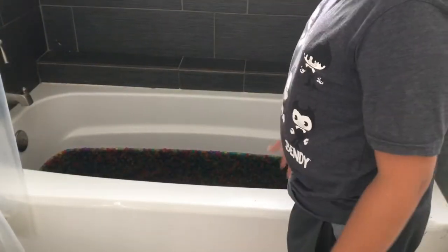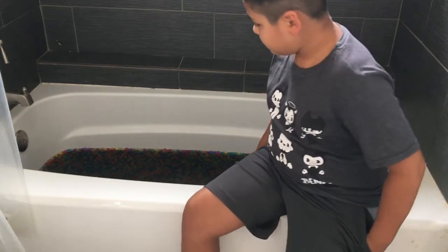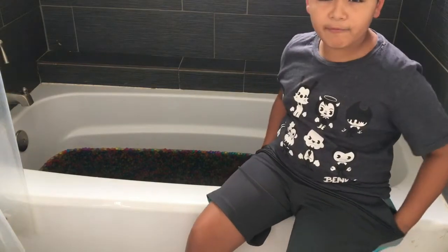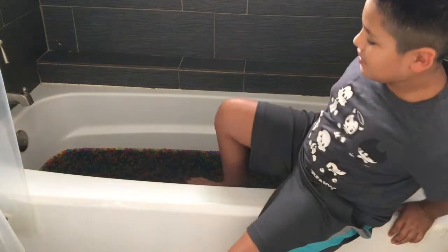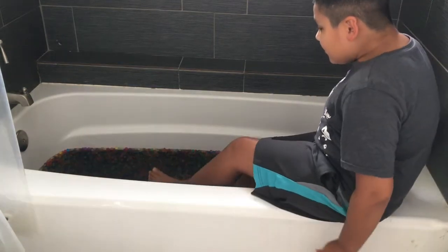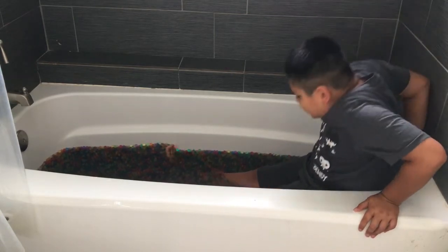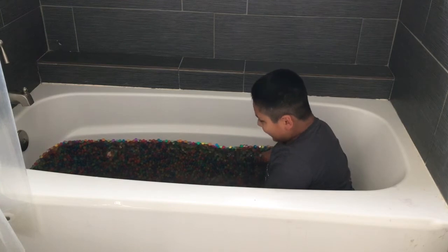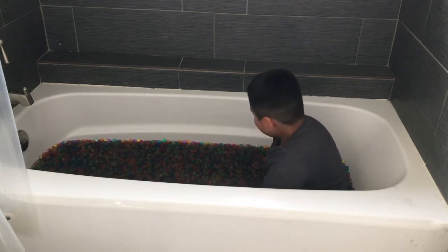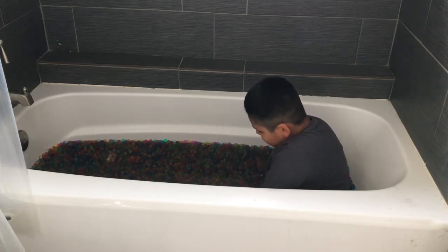Guys, it is finally ready! It's been around 5 to 20 minutes. It's time to go in — oh my god. Okay, I've never done this before. Oh my god, this actually feels good! It feels really weird, really good — it feels like I'm in a normal bed just with weird stuff everywhere.